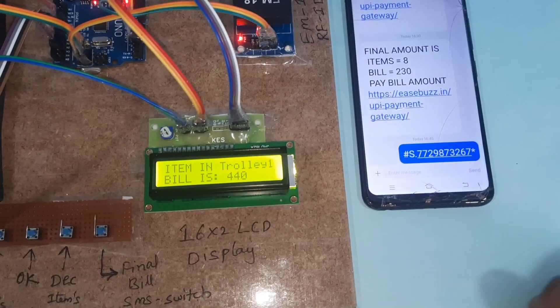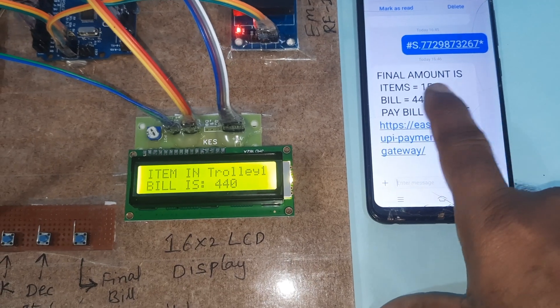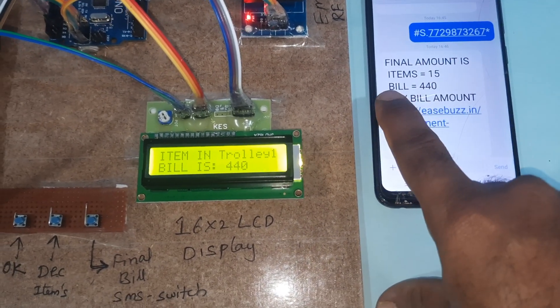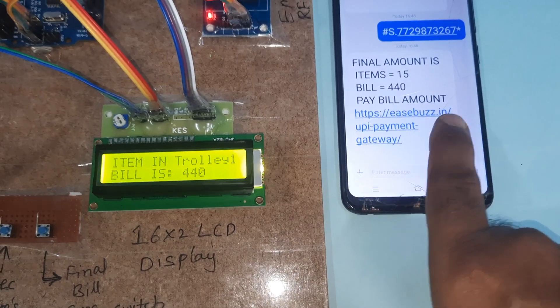Total amount is 440. Pressing the Final Switch button — final bill paid. We will get an SMS alert on the phone.